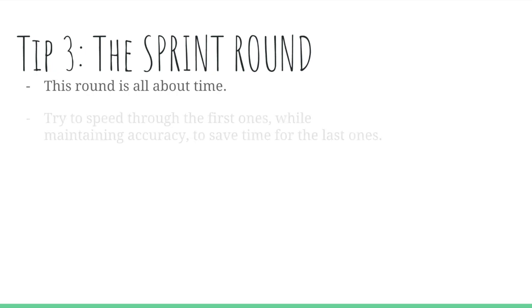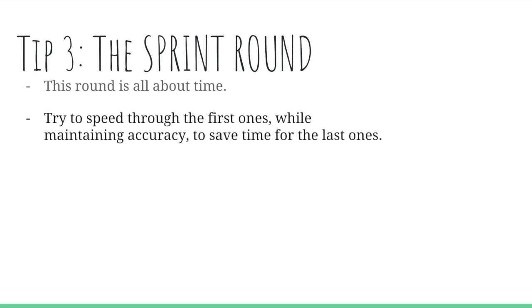Tip three is the sprint round. This round is all about time: 30 questions, 40 minutes. It may not seem time-pressured, but it truly is. Try to speed through the first questions because they're usually a lot easier than the last ones. While maintaining accuracy, make sure you get them right because they're all equally weighted, but save time for the last ones because those are hard.